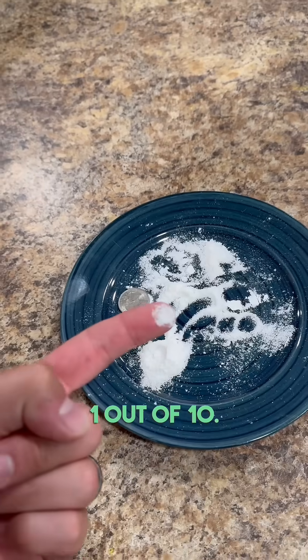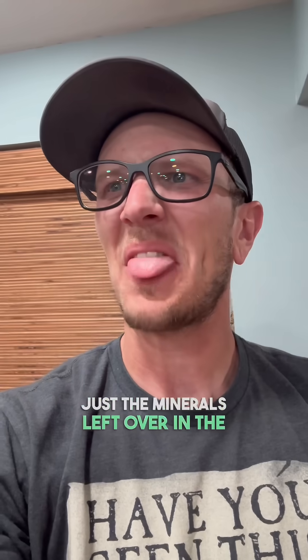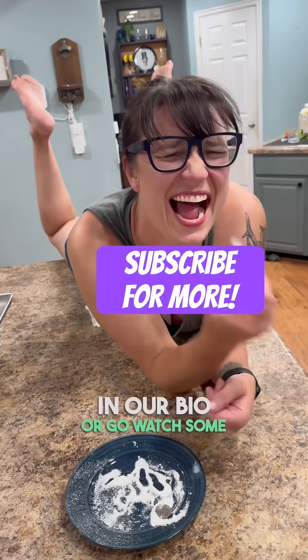It tasted extremely salty — 1 out of 10, don't recommend ever tasting that. But we're pretty sure these are just the minerals left over in the water. What are your thoughts? And if you're interested in freeze drying, there's a link in our bio, or go watch some of our other videos.